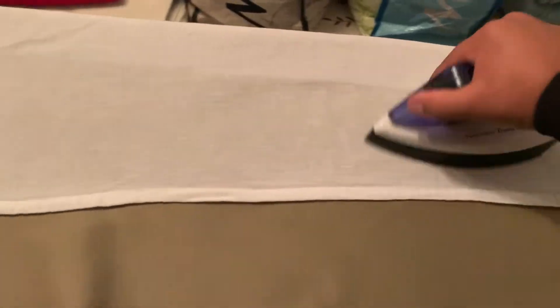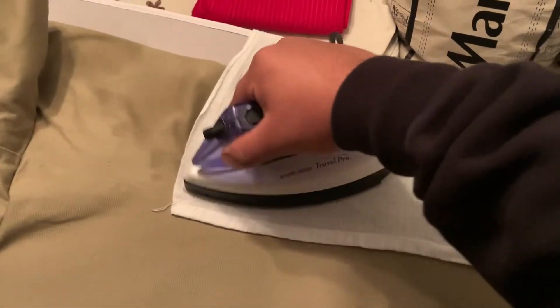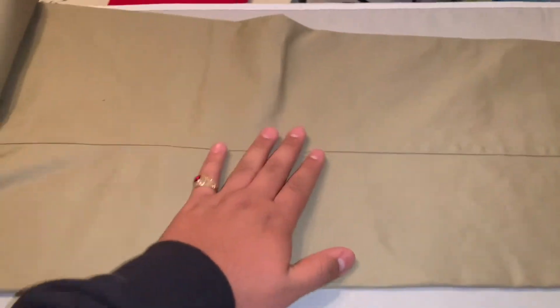Put the towel on top and go straight to ironing. Once you finish with both sides, get this side, put it on top, and flip the pants over. Do the same thing — put the pants you just ironed to the side, add the starch on this side, iron it, add the starch on that side, iron it, and we'll go from there.